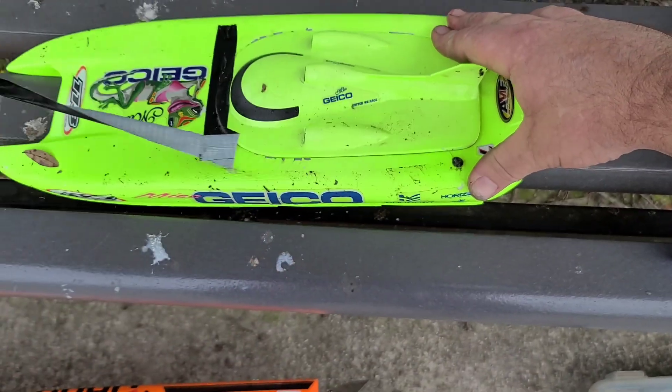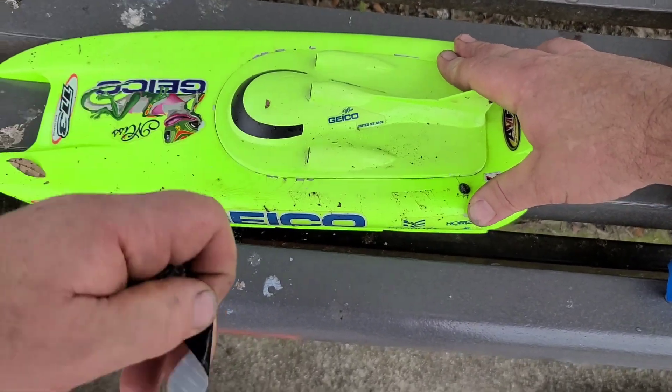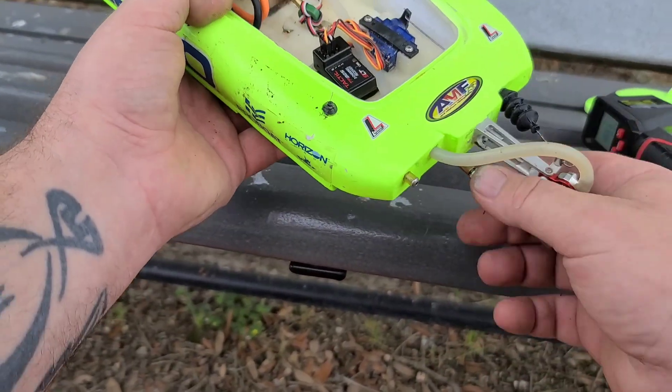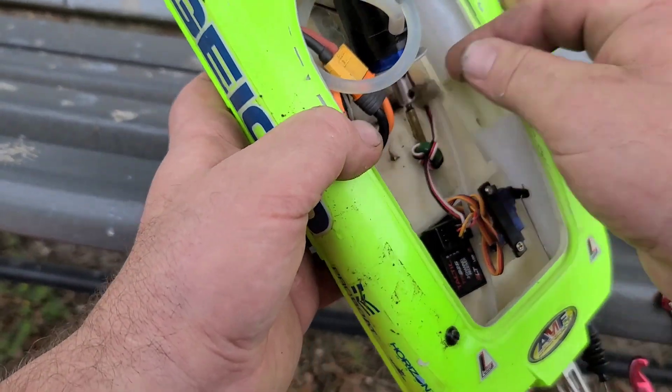Seen some smoke. Check it out — she's locked up tighter than a dick hatband, boy. Won't even turn. I kind of figured that.